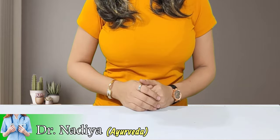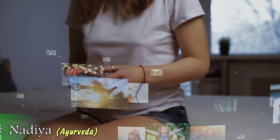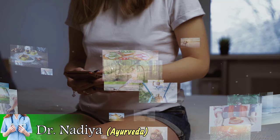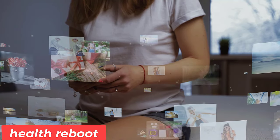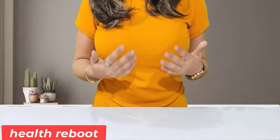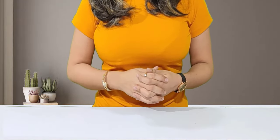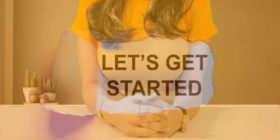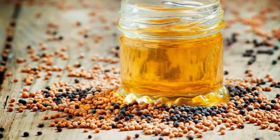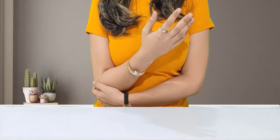Hey guys, welcome back to my YouTube channel. Today I am going to tell you what benefits oil has for dogs, how to use it, how to massage it, and the possible side effects. Let's start our video. The oil is full of nutrients — it is not only omega-3 and omega-6 fatty acids, but it also has vitamins and minerals.